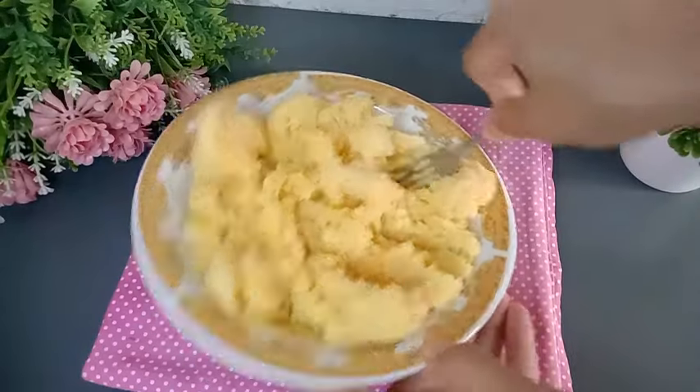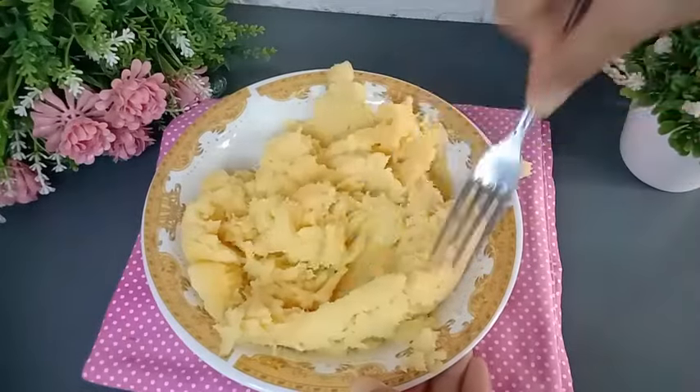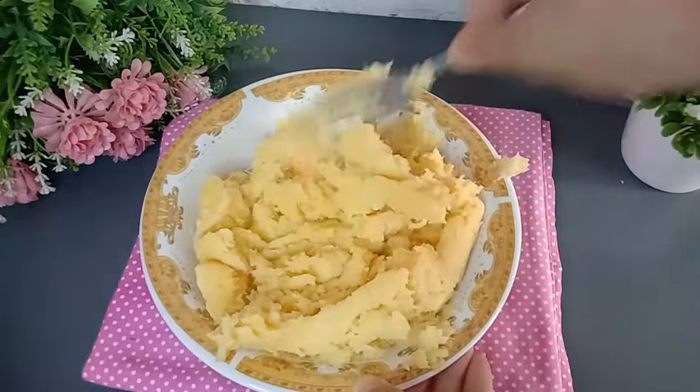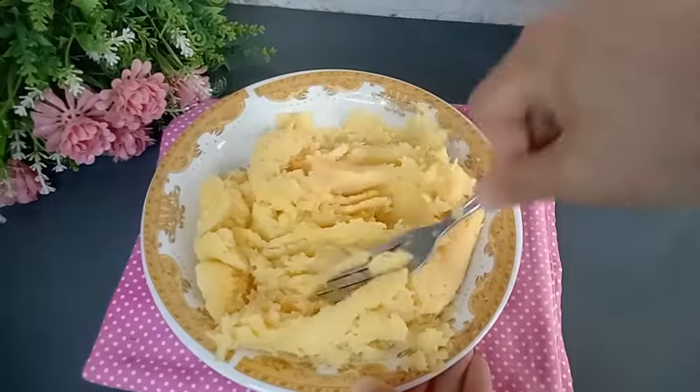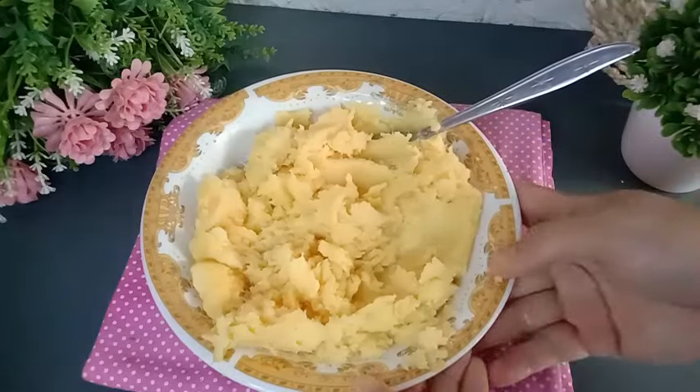Tapenya sudah halus, kurang lebih seperti ini. Nggak usah terlalu halus banget karena dalam pembuatan protape kita masih ada rasa dari tapenya sendiri. Jadi ini cuma dihaluskan aja menggunakan garpu tanpa menggunakan blender.